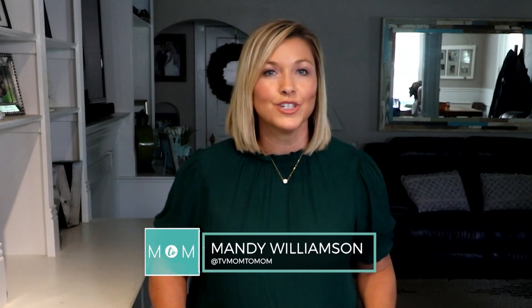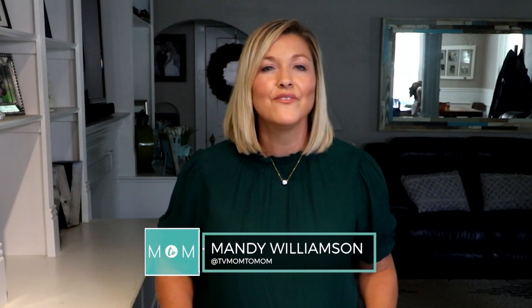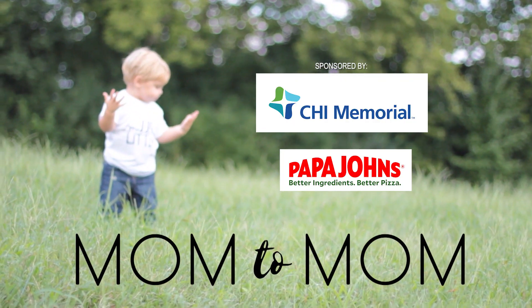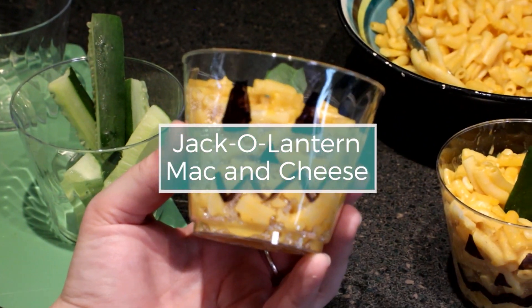Before your kiddos head out to trick-or-treat, I've got the cutest way to help fill up their bellies. Today we are going to treat your kiddos with a festive Halloween dinner that you can make in just 5 to 10 minutes. It is our Halloween Jack-O-Lantern Mac and Cheese.